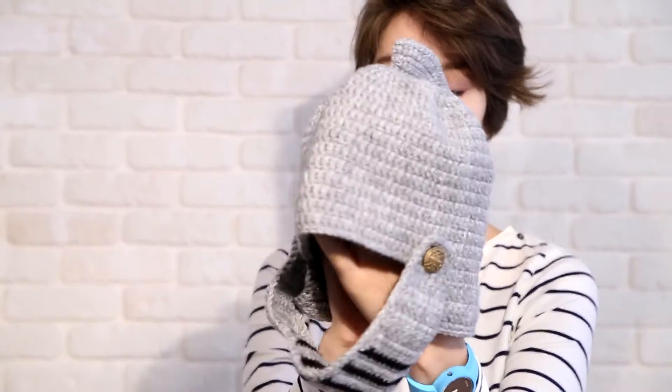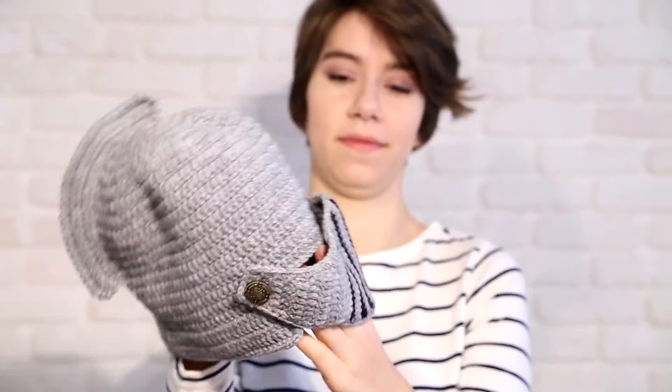That looks really cool. Thanks a lot. May I once again see it closer? Yes, of course. That's cool. Thanks. I guess it's a marvelous gift. I like it.